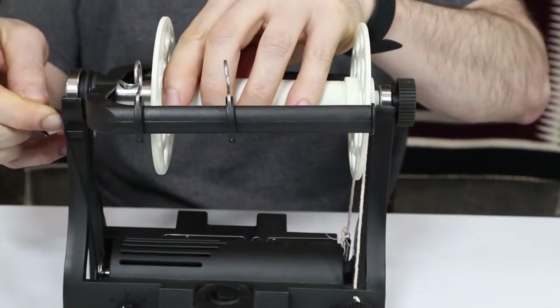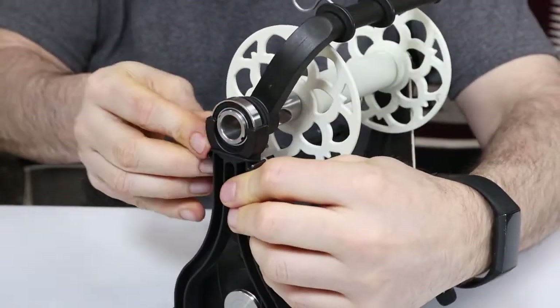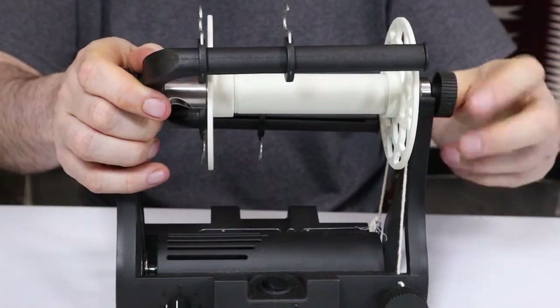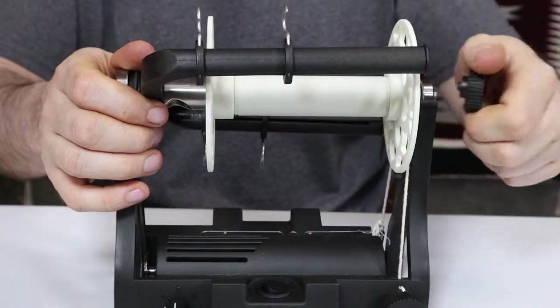You can easily change these large 8-ounce bobbins. First, take off the drive belt and put it on these hooks to hold it in place. I've added this bobbin release, which eliminates another possible source of vibration and gives you lateral tension control.